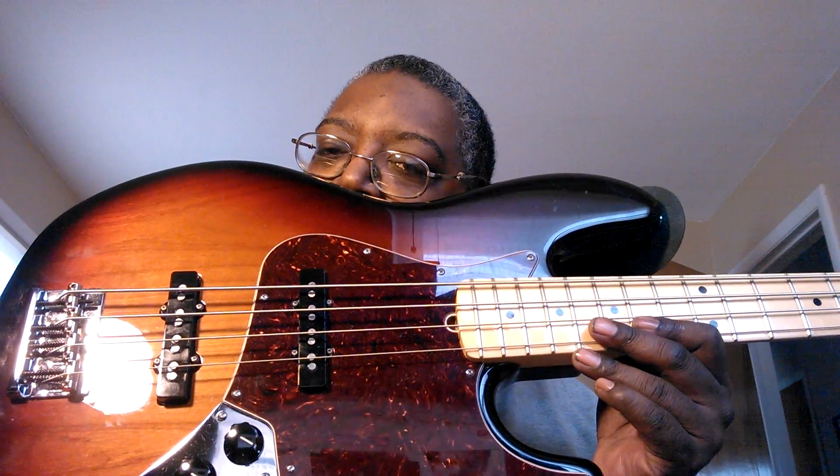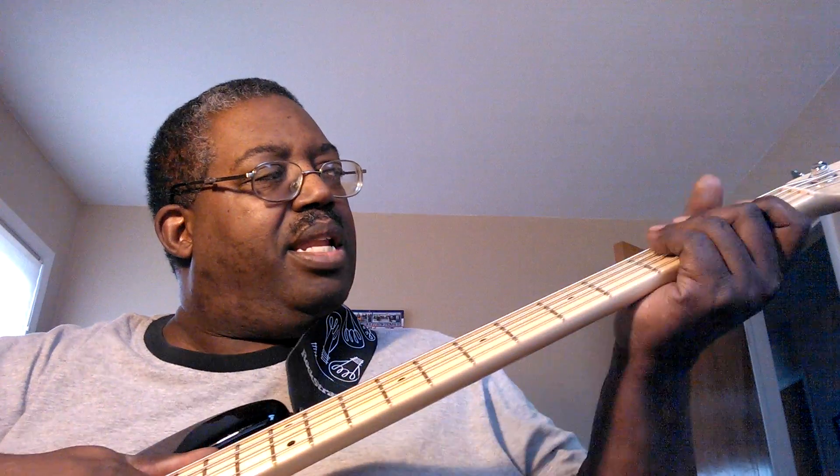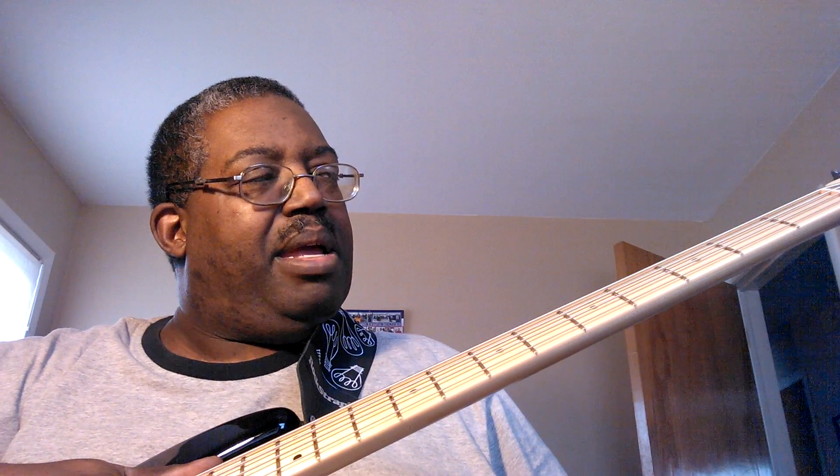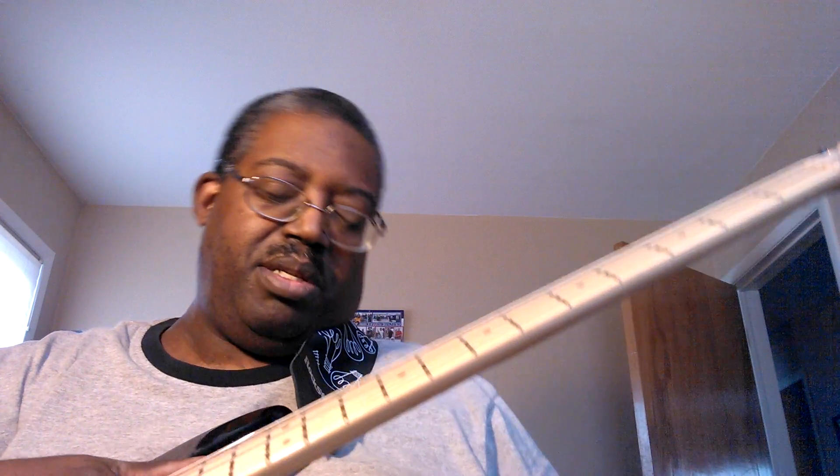Many of you love the American Standard Jazz with the Rosewood Neck. Drop me a line and tell me how you feel about that over the maple neck. Made in America — a lovely piece. This is the Sunburst version, of course. There's not much more to say about it — very solid neck, classically made, just a good piece of machinery.